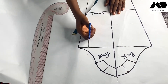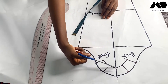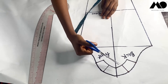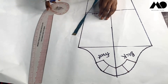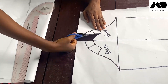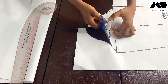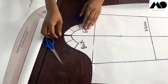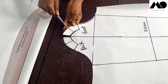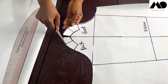Now I'm going to cut this open from the sleeve edge to each point, connecting all the way across. Then I'll cut the sections open but not all the way to the end — leave a few centimeters at the tip.